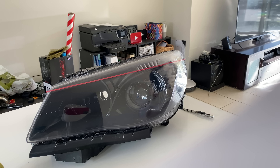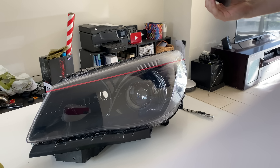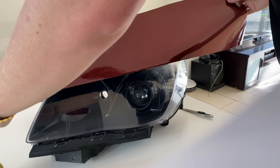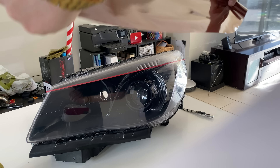What is up guys, welcome to today's video. We're going to be doing eyelids on the VF headlights - custom ones, and I'm going to show you how to do it with vinyl wrap. Here's what you're going to need: first off, of course, you're going to need your headlight.